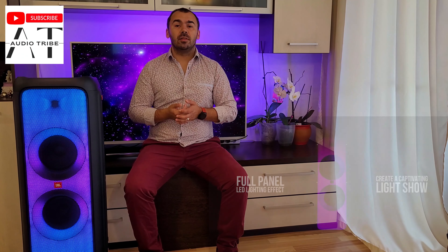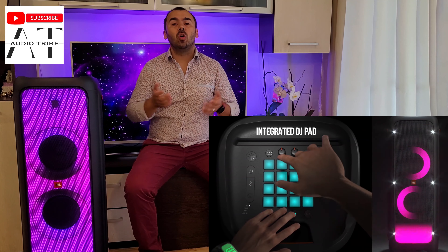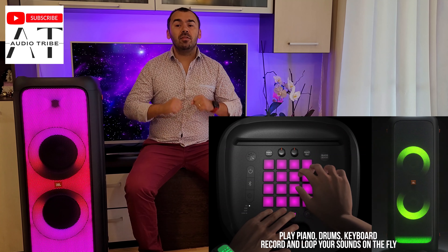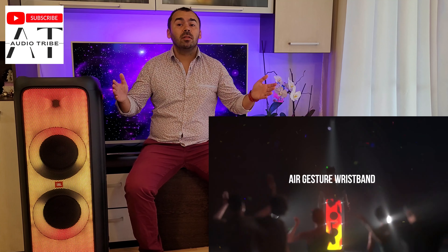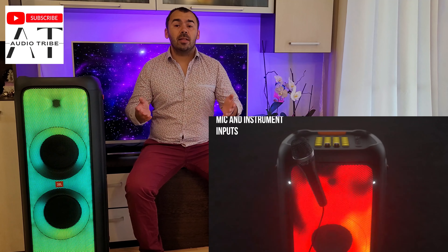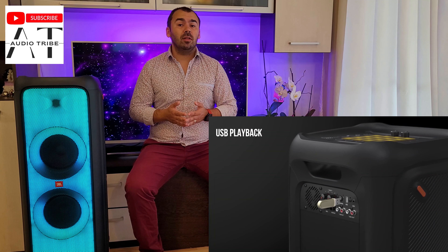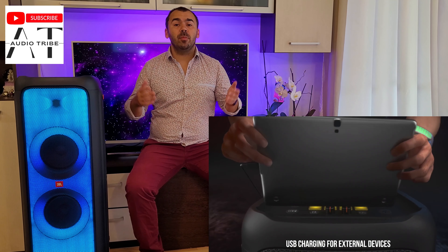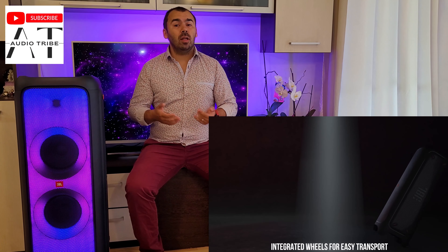The good things: the sound quality is exceptional from the point of view of the low frequencies, mid, and high. It looks small but gives a powerful sound even if you sit at 3 feet or 30 feet apart. It has effects and light shows, and the DJ pad is wonderful once you figure out how to use it. I also tested the JBL Partybox 710, the little brother, but the sound quality is more premium on the 1000.